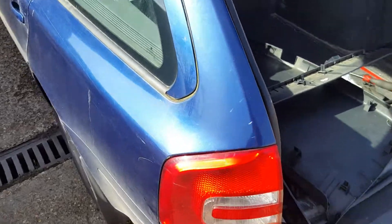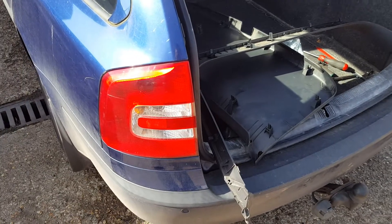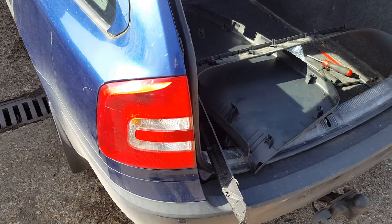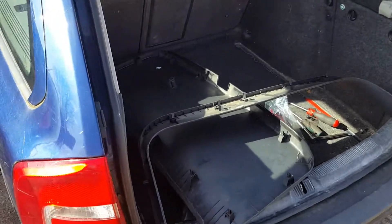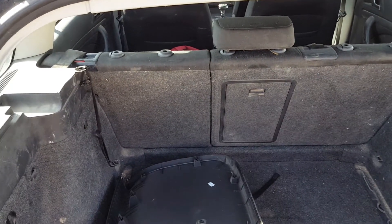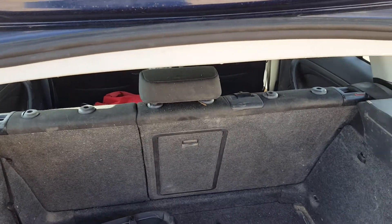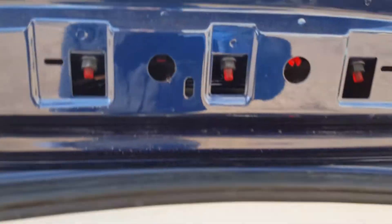Hello guys, this is Alex again. This is a quick video on the Skoda Octavia 2007. The rear center brake light — when it goes, you first check the fuse, see if the fuse is alright. The cover tells you which fuse it is. But usually it is the light that goes; for some reason they are LED but they don't last long.